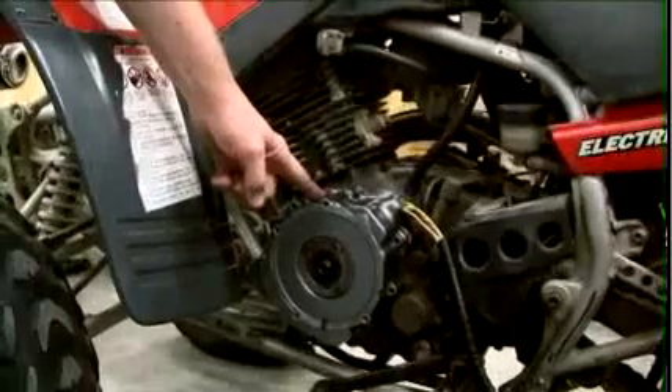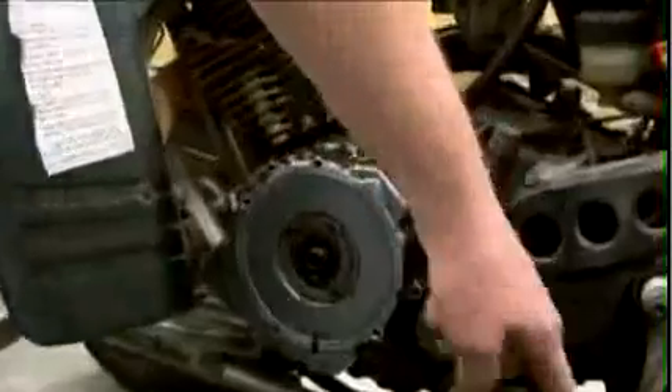Today we're going to look at a Yamaha Warrior stator and how to check it. There's the cover that you need to pull off, and as you can see, there are the stator wires coming out. The stator is located right underneath this cover.